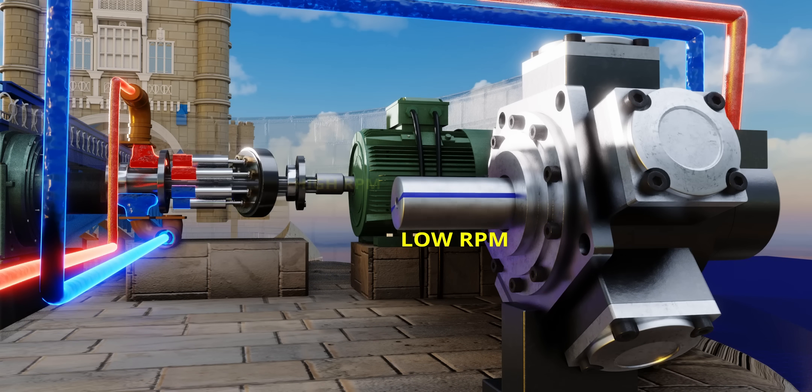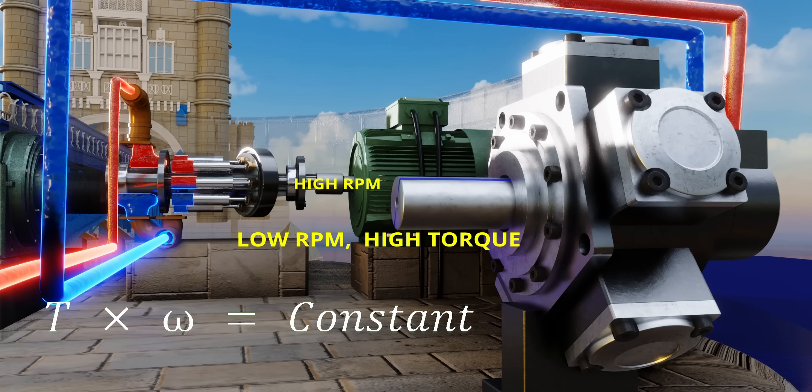The electric motor has an rpm of 2,000. When the speed has become almost 1/20th at the hydraulic motor side, according to energy conservation, the torque has amplified 20 times — that's a huge amount of torque multiplication.